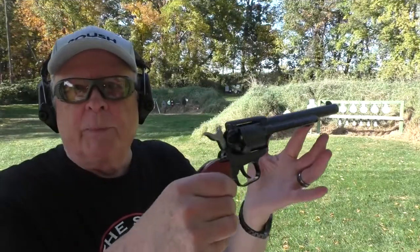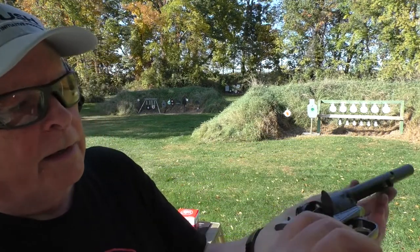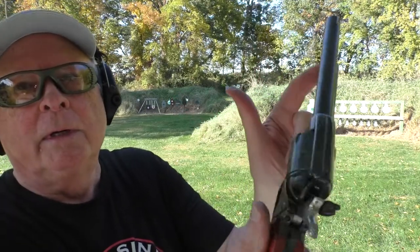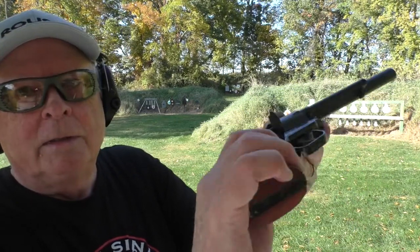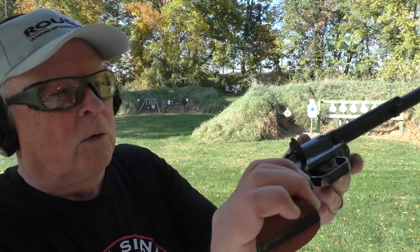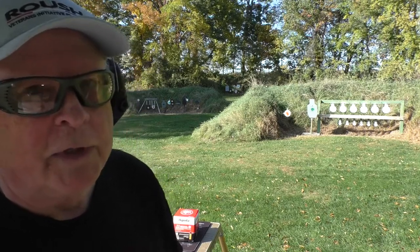Case extraction is typical old single action. Pull the hammer back to half-cock. I'm going to put the safety back on — just got to remember to take it off. Open the loading gate at half-cock and push on the extractor. The cartridge case comes out. Turn it one click, next one comes out, until you get all six or nine rounds out. All six are out. We're going to load them up again and try 50 yards.